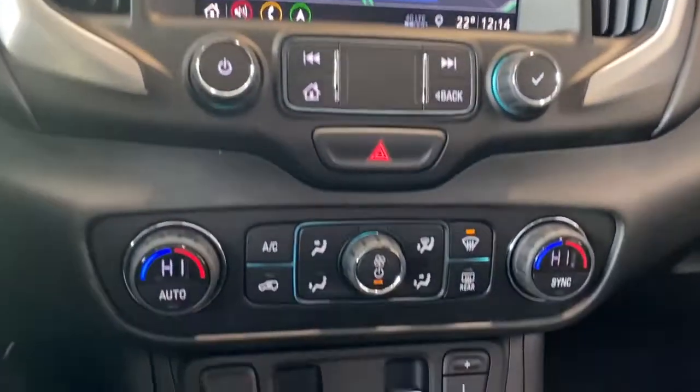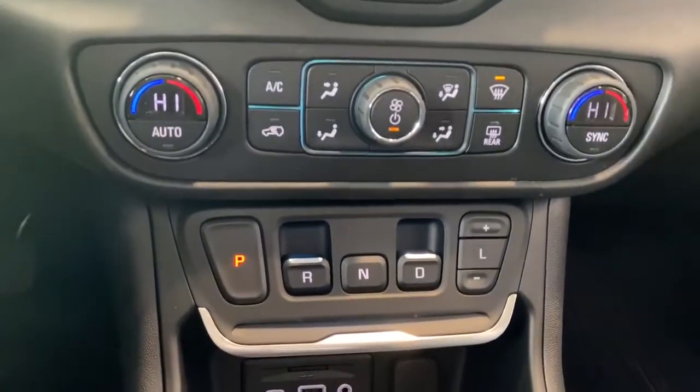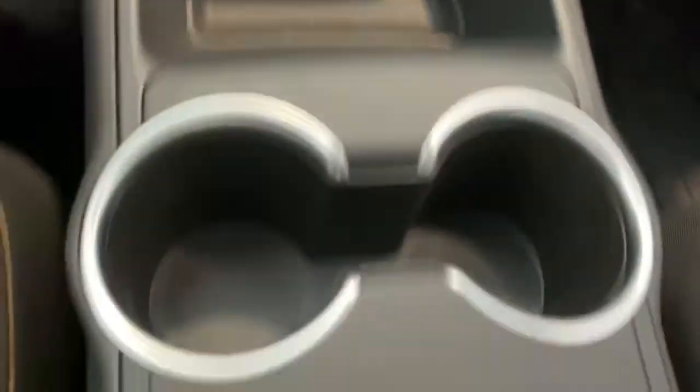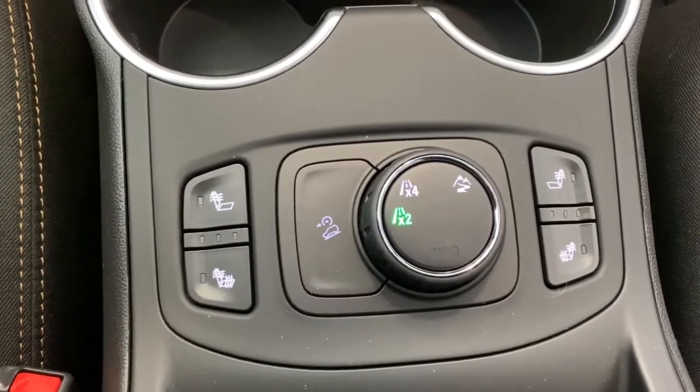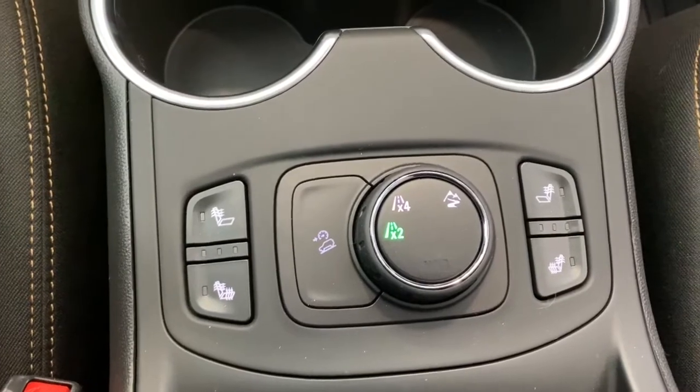Down below, we've got dual climate control with air conditioning. We've also got our park, reverse, drive buttons and our USB and power plug-ins. Here we've got heated front seats, hill descent control, two-wheel drive, four-wheel drive, and off-road mode.